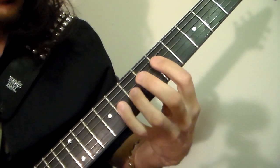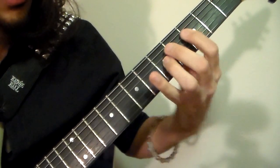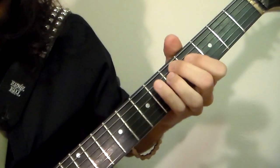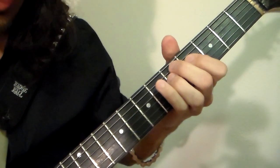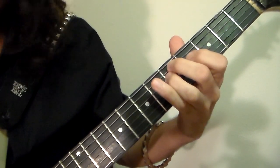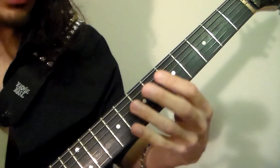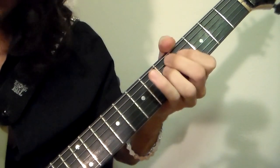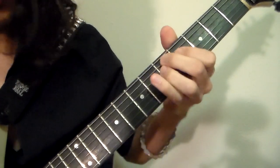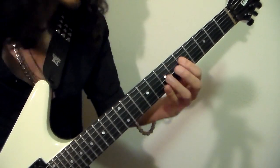And then the other one is — and then — so what that is, is it stays there on string sets four and five. Basically what's happening is you have another inverted power chord, which is a G. It's kind of like the sus 4 up here, but it's down here and it's condensed to just having the root and then the sus 4. That resolution there. Alright, all together, guitar two sounds like this.